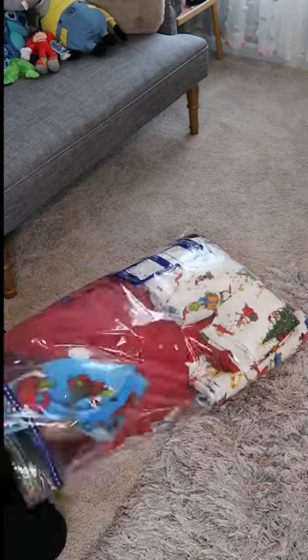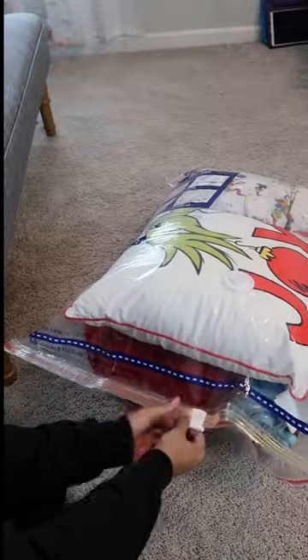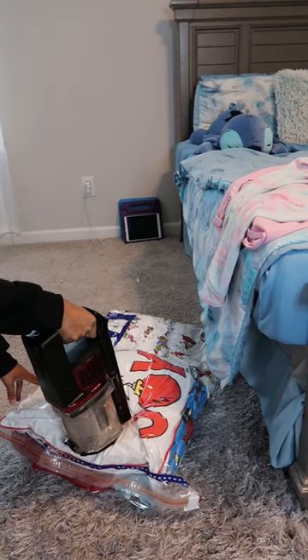It's a full size comforter and sheet set, as well as a blanket and a pillow. Then I'm going to grab my Shark vacuum and vacuum out all of the air — and look how small it compresses down to. This saves so much space. If you haven't tried it, I highly recommend trying it.